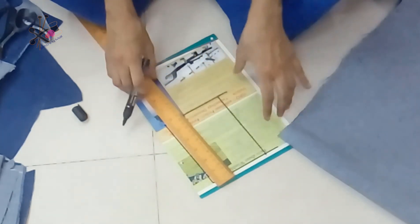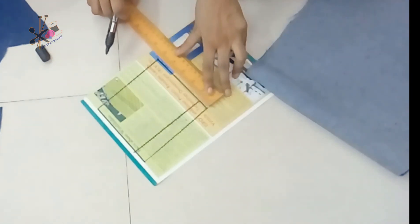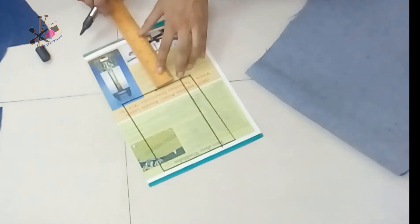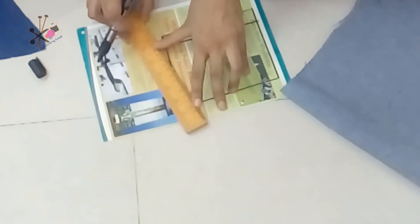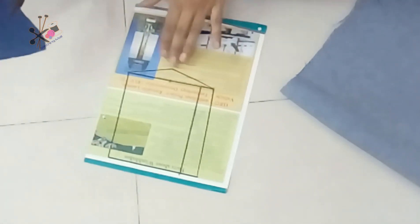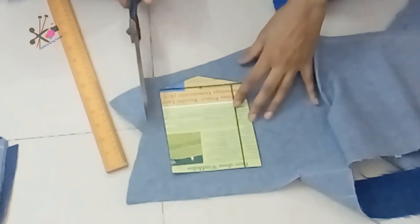Now we join the lower line with the upper line, and the same way we join the side. The slanting part of the pocket would be towards the outer side of the dress. We mark the midpoint of this pocket, take three-fourths of an inch down, and join the points. This is the standard measurement for a denim jeans pocket. You can adjust the size bigger or smaller as needed.